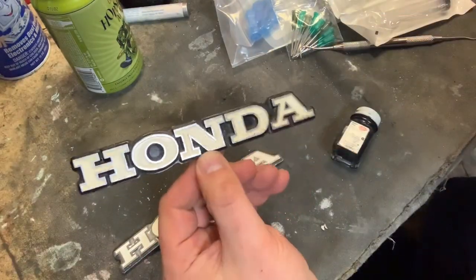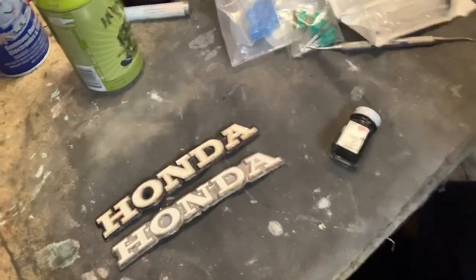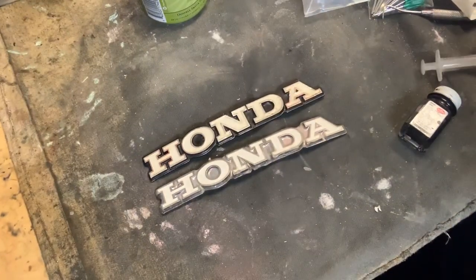This is what it needs to look like. See how it's got black? The one I found is totally opposite — totally wrong. We're going to need to fix this up. Let's get started.